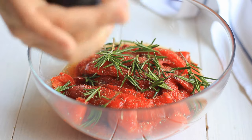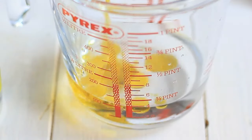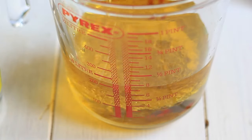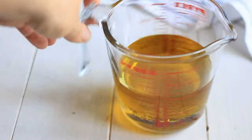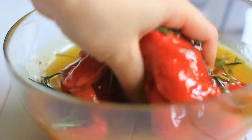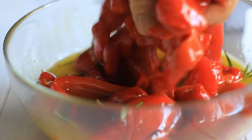Now we are going to prepare the liquid. Mix 100 milliliters of 5% acidity vinegar with 200 milliliters of olive oil. Measure them, then whisk so they are combined, and pour over the peppers. This is the best way to get the spices all over the red peppers and make sure all peppers are covered with the marinade.